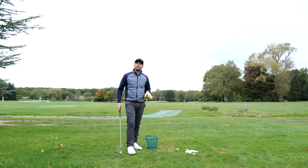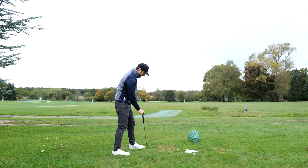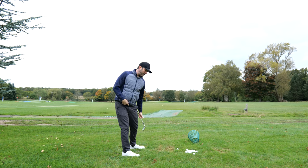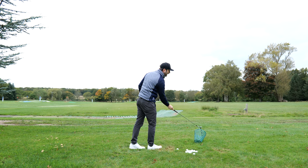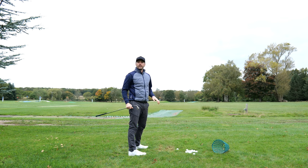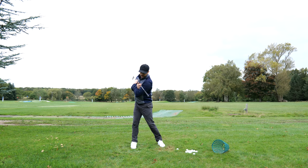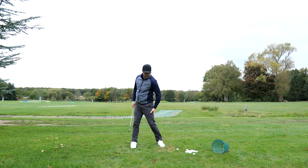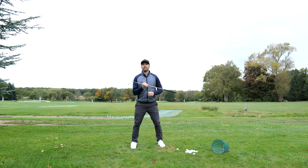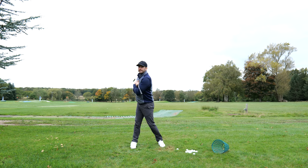If that isn't a strong enough visual for you and you'd prefer actual feedback, just put your alignment stick in the ground like so. As long as you're rotating correctly, you'll notice your lead knee will come more inward and won't be as prone to moving out towards the alignment stick. From a face-on perspective, the correct motion looks like this — the knee comes more inward, as opposed to if you rotate everything together, where the lead knee tends to point more towards the camera instead.